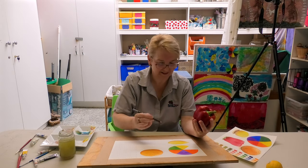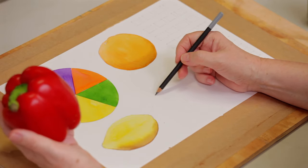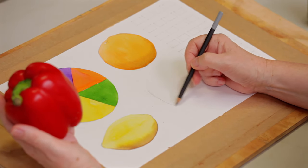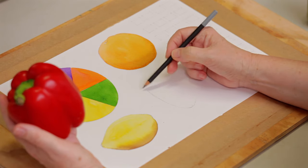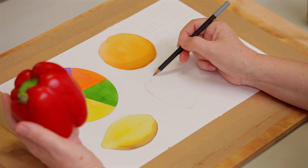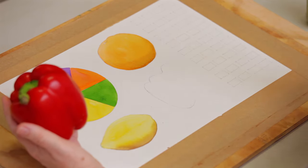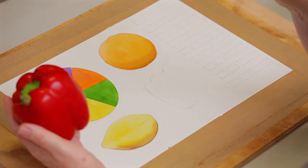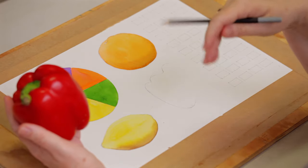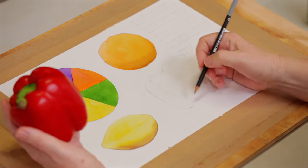Same thing, I'm holding the capsicum in my hand. What we're really trying to achieve is getting some of those little bumps at the top. This time, I'm actually going to leave some areas of the paper white, so even when I put the water on, I want to leave a couple of areas of paper dry.